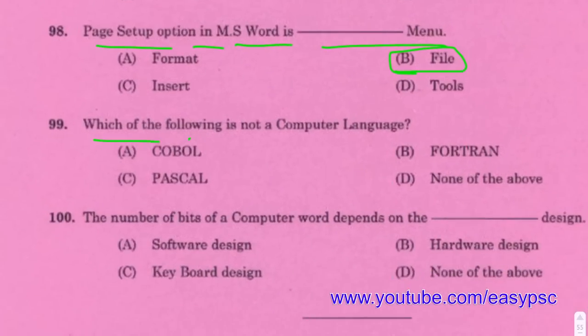Which of the following is not a computer language? Cobalt is not a computer language; Pascal and Fortran are computer languages.